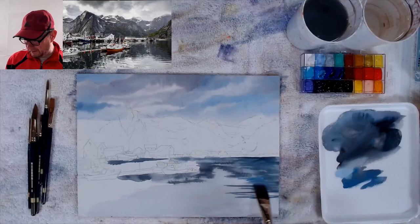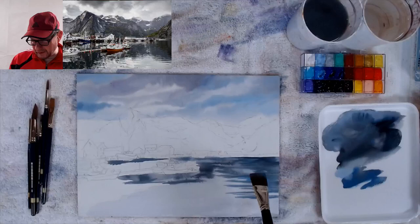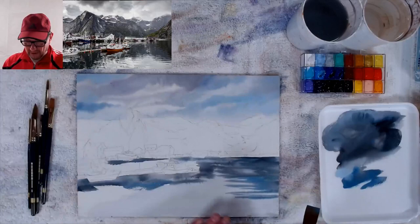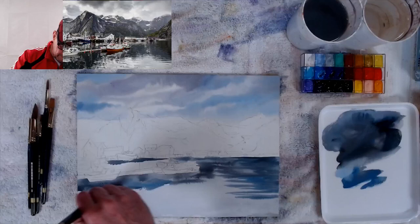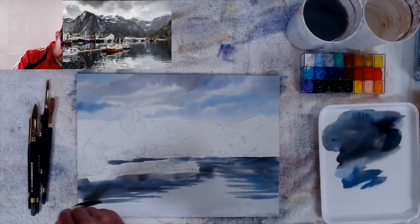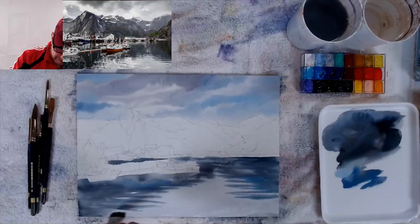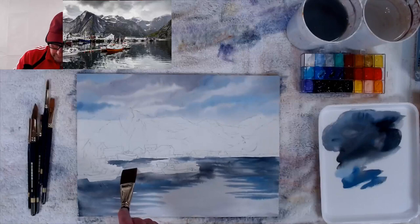Now I'll put the waves in. This three-step process doesn't mean you have to stop and do each step separately — the first and second steps can overlap. I've got my lights kind of done so I'm going into my second step at the same time. You can bring the steps together depending on what you're painting and how fast you're painting the big areas. I'm getting some of these lights and mediums — not my detailed darks yet, which is the final step.